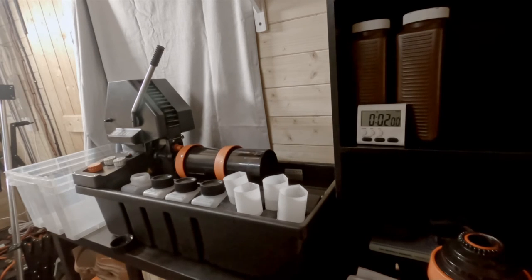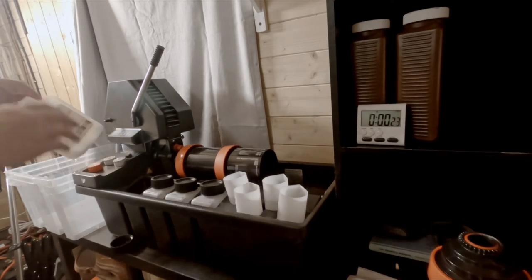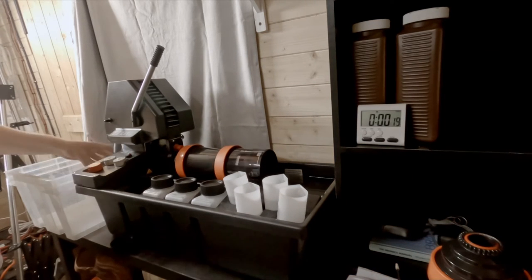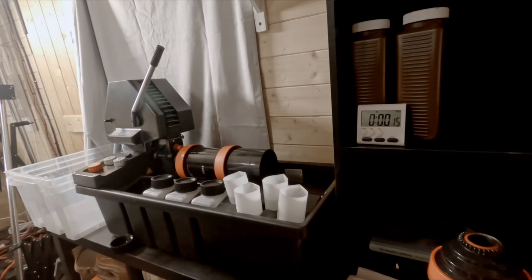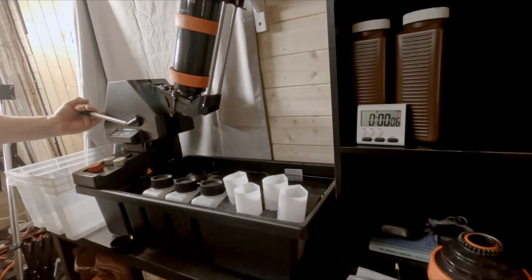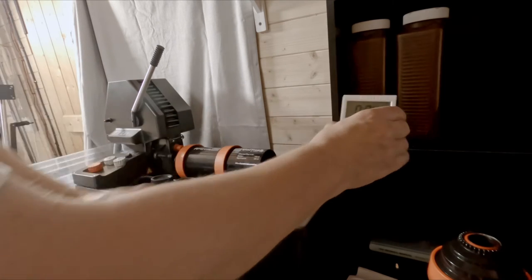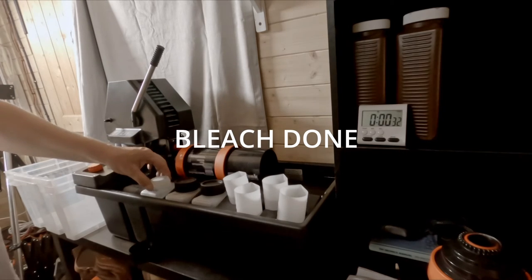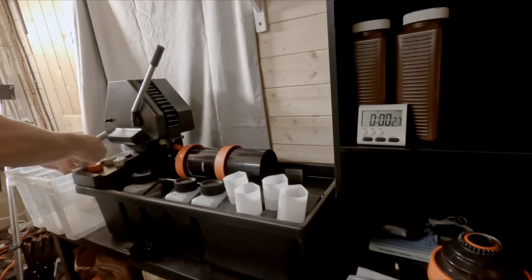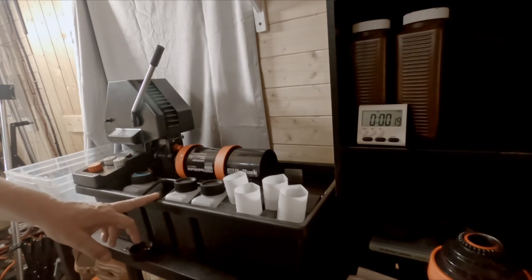We've got 30 seconds to go. I'm just going to wait — about 10 seconds — and then empty it back into the pot, and then as quickly as I can do the bleach. We're on 15, 14, 13, 10 — we're going to empty that back into the pot, because we're going to reuse that. Then we'll get the bleach in. Here we go again — 30 seconds of bleach. Let's get everything ready. It's ticking down and then we'll do the fix for six minutes.